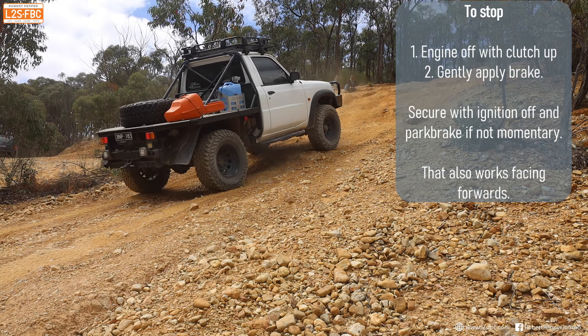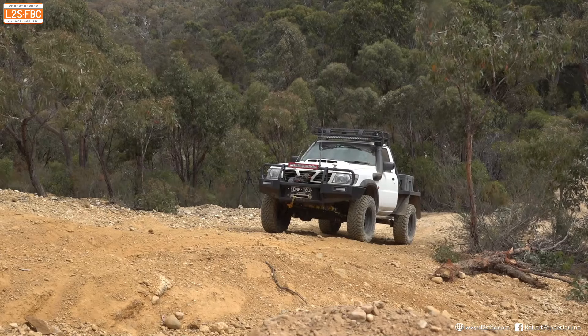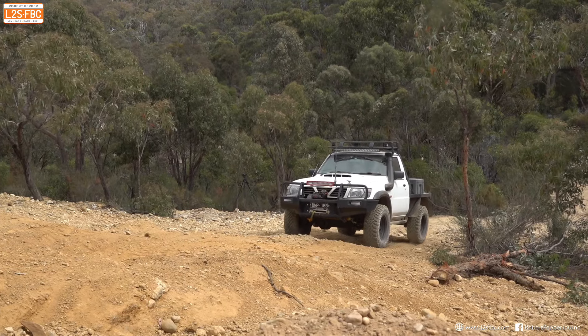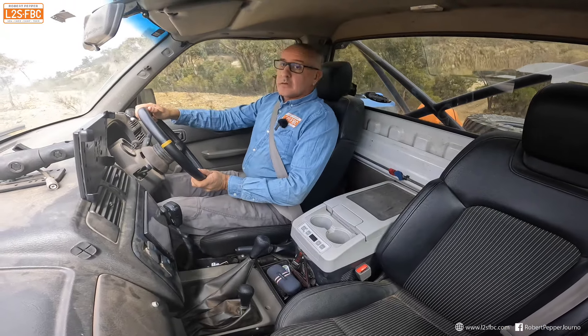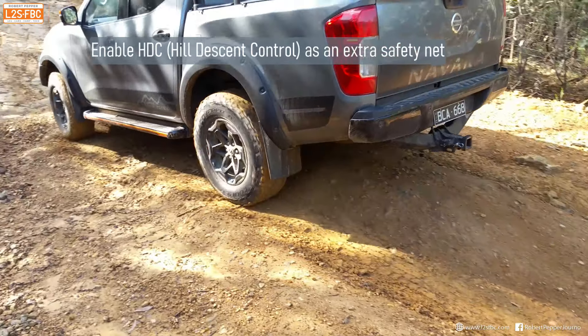Now if I want to stop I just turn the engine off, put my foot on the brake, and the car comes to a stop. I've used engine braking to do that — I haven't needed to shock-load the transmission with the clutch on and off. If I want to keep going back further, I look behind me again, then ignition on and back I come. And that's it — there's your manual failed hill climb process.